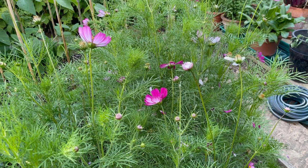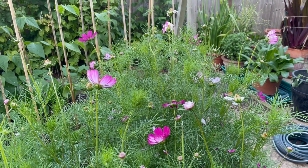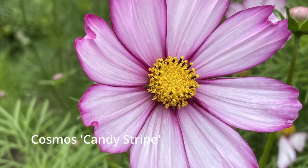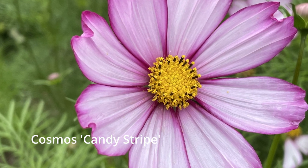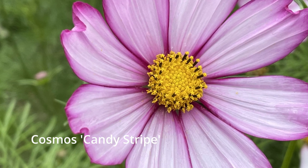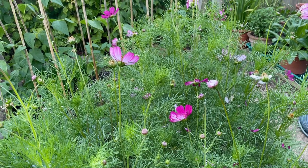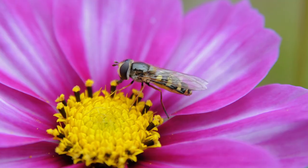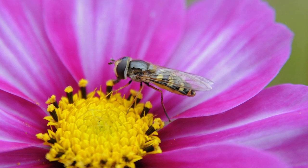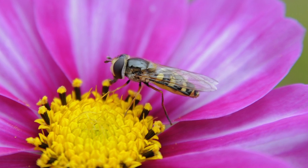I grow a range of flowers, annuals, around my kitchen garden. This is a lovely variety of cosmos. I actually had cosmos in this bed last year — they formed seed heads, the seeds dropped, and these were self-sown cosmos. I didn't even have to sow them myself this year; they've just come back on their own. These lovely flowers will be attracting beneficial insects like hoverflies, which will feed from the pollen and nectar, and their larvae will be eating some of the pests around my kitchen garden too.